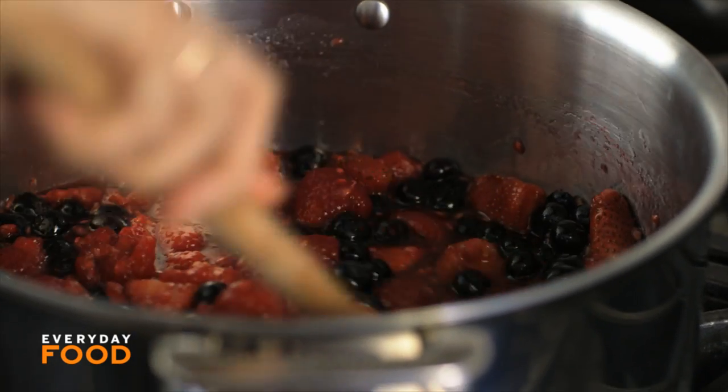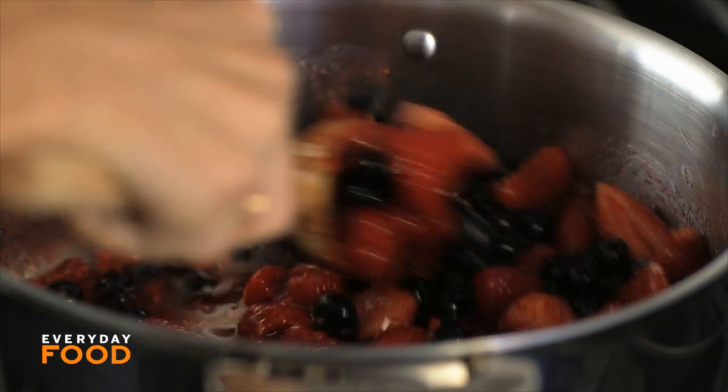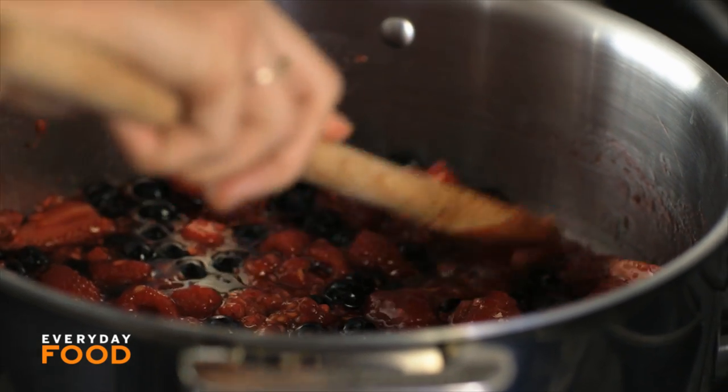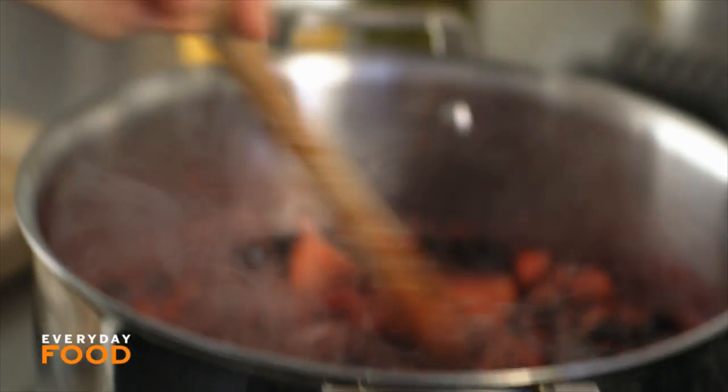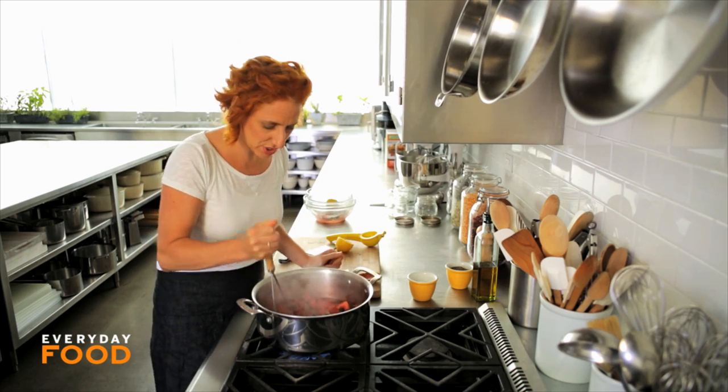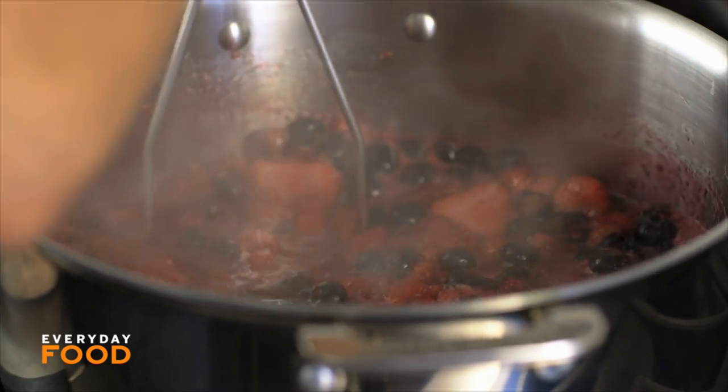I like to mash up my fruit a little — it helps break it down and bring it all together into one. But if you're the kind of person who wants to have pieces of strawberry in your jam, you can leave them as they are. See how it's coming to a boil? I want to mash it with a potato masher — this helps break down the fruit a little bit.